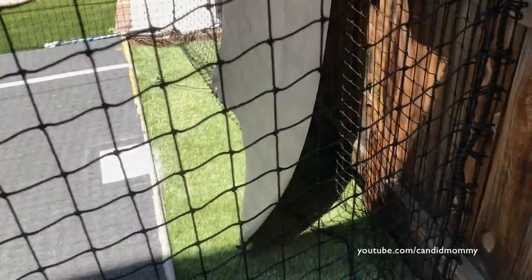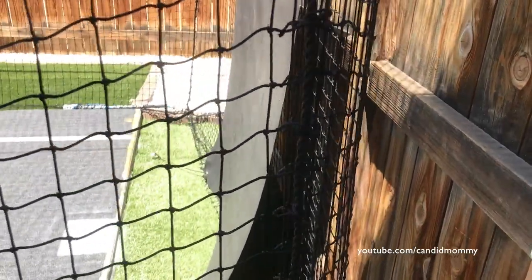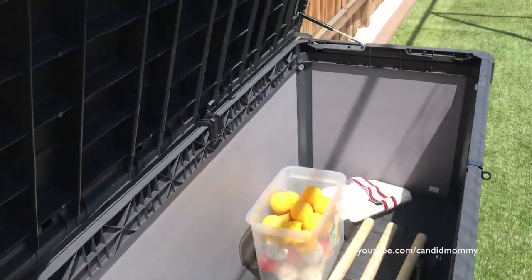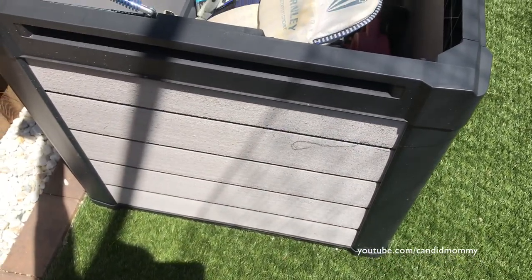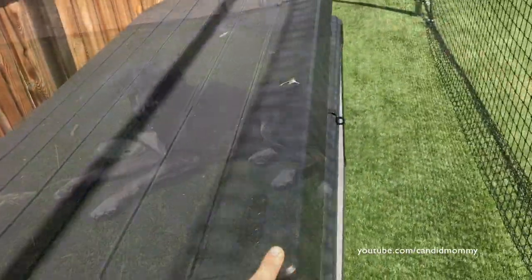We put foam on the poles — we didn't want any balls bouncing back at us. We also got this rubber backstop on Amazon, which is really nice because that way the balls don't hit our fence and it quiets everything down a little bit. Then we bought a storage box from Costco — I think it was like a hundred bucks — so we're keeping the balls and any extra pads or things like that in there.